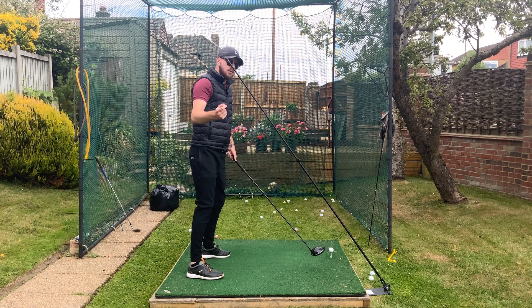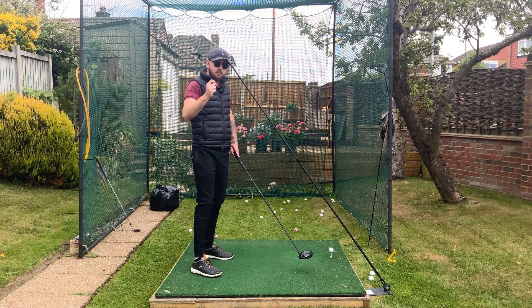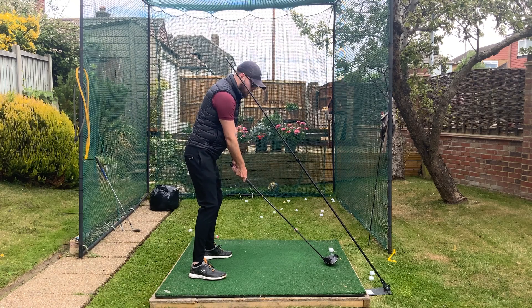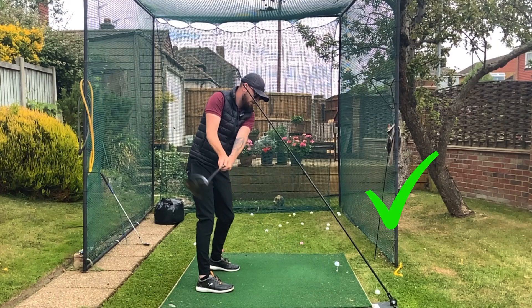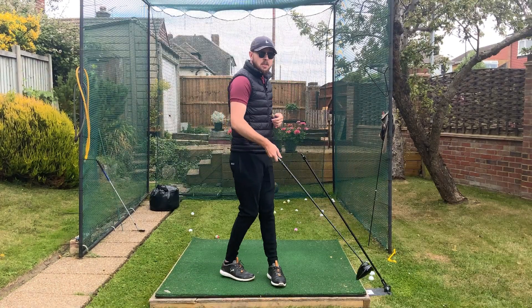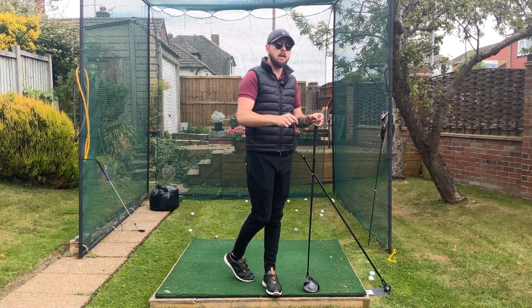Rory McIlroy is one of the best drivers of all time, and it's great to learn from players like that — and this is something everyone can copy. Not everything the top players do can you replicate, but this certainly is one of them. If you get those hands more back and deeper at the top of your backswing, you're going to turn driving from a weakness to a strength very easily.